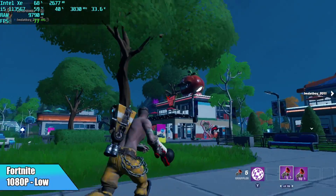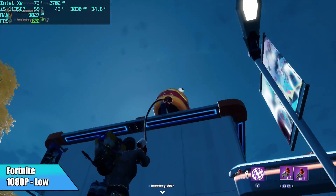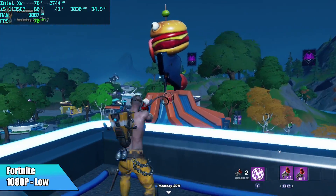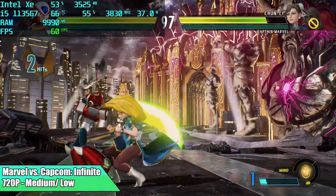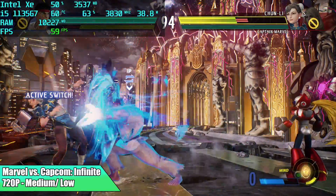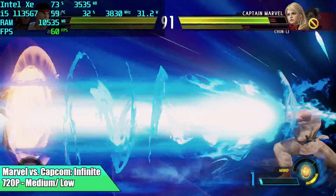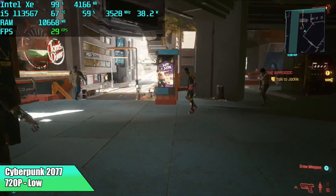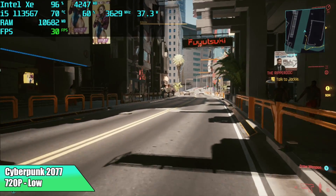Fortnite at 1080p, low settings with 100% resolution scale — average of 64 FPS. So when it comes down to it, this is actually handling the eSports games pretty well. I also wanted to throw a fighting game in here: Marvel versus Capcom Infinite. I did have to go down to 720p at medium-low settings. With all of these effects on screen at 1080p I did see it dip more than at 720p, and every once in a while it will go down to around 58, but it's still pretty playable. And finally, Cyberpunk 2077 at 720p, low, 75% resolution scale — right around 30 FPS but you will see it drop. It's still pretty cool seeing Cyberpunk 2077 even running on a board like this.